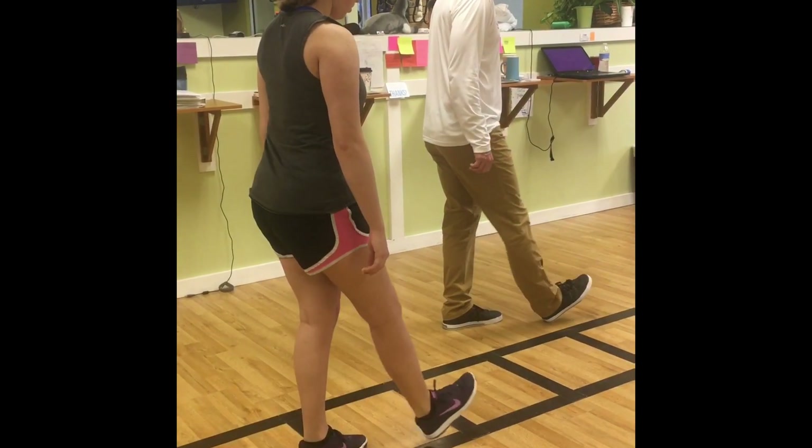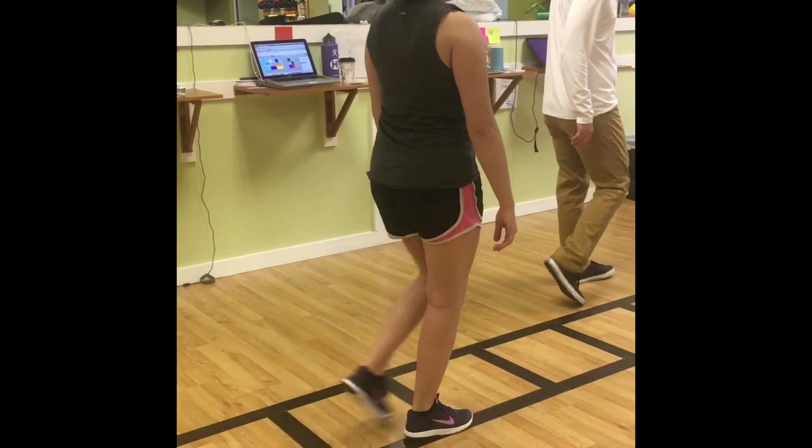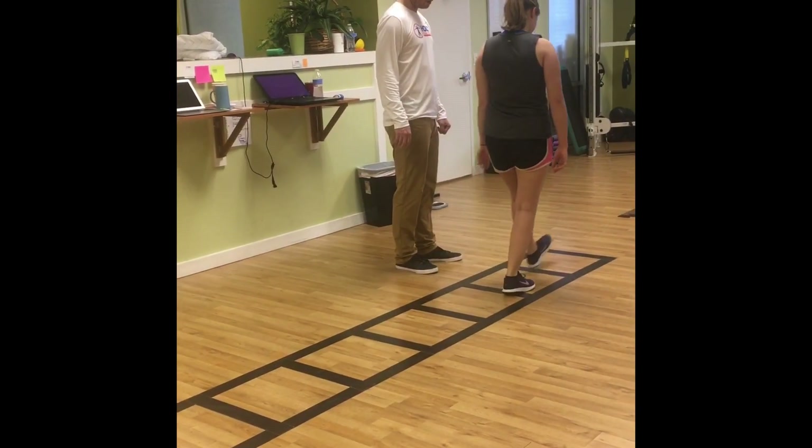And when that heel hits down, your knee should be straight. Now all you have left to do is pull through on a straight heel and then go to heel off. And that's the process you take to learn how to walk again after surgery.